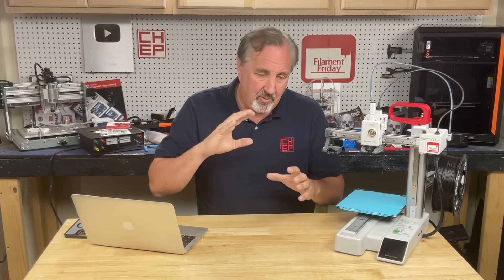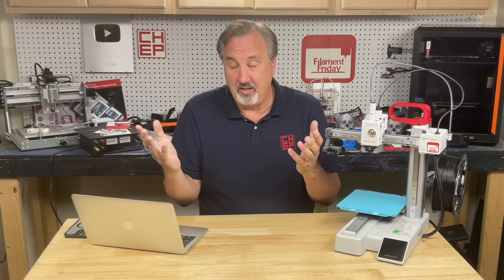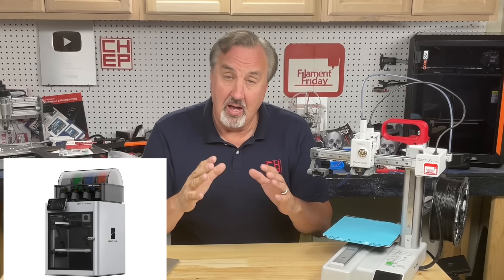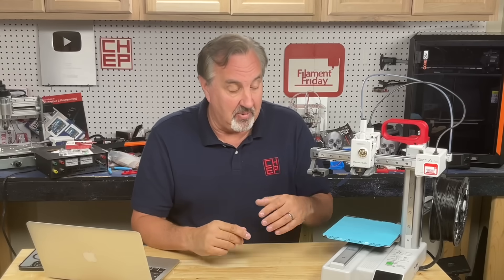I got mixed-bag results from that, so I went back to Sneakernet and it's been working fine. When Bambu Lab sent me the X1C several years ago, I used Wi-Fi. I didn't even know you could use an SD card — I found out later that you can pop out the SD card on these machines and do the Sneakernet method.